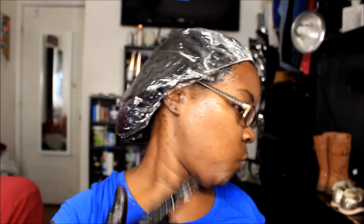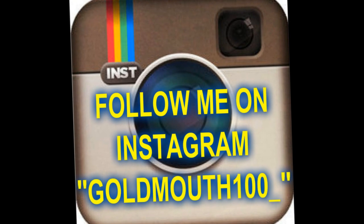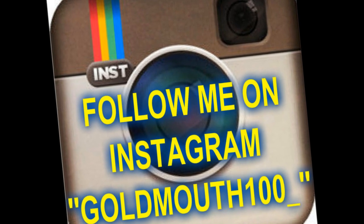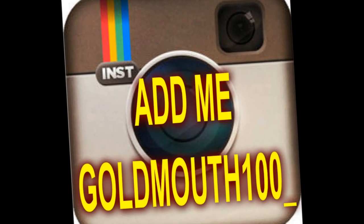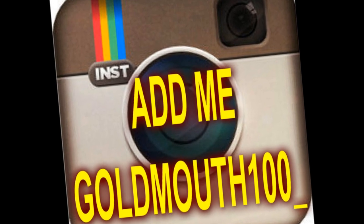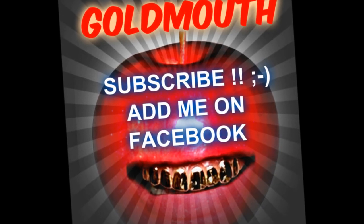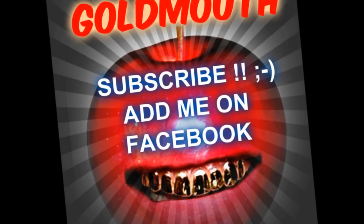I will be back in the next video and show y'all what I do on the next step. I don't even know what it is — I'm so discombobulated. Anyways y'all, I will holler at y'all in the next video. Y'all stay tuned to my channel. I'm gonna clean all this up. Deuces!